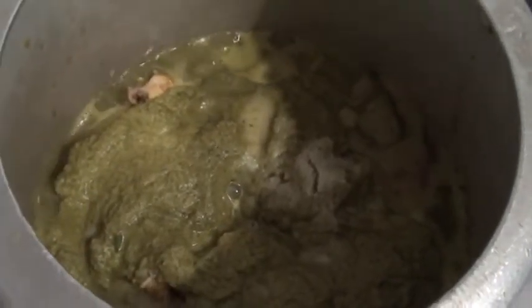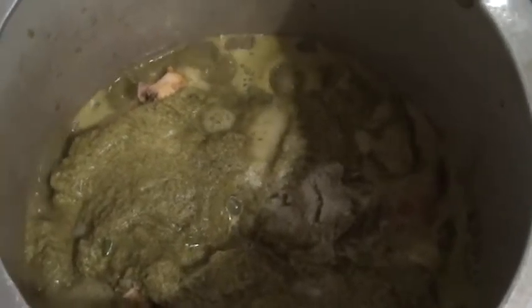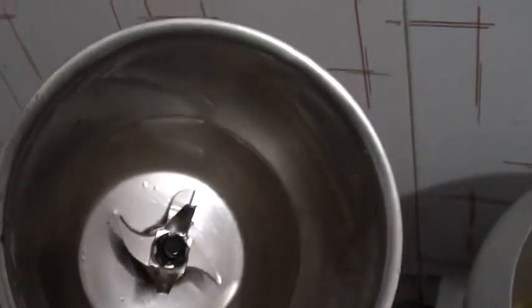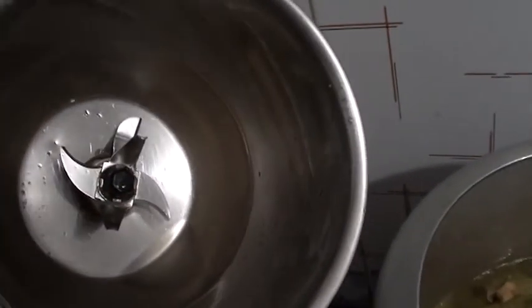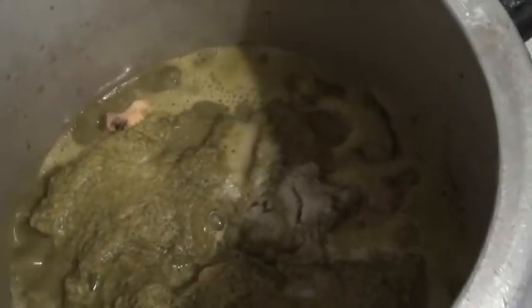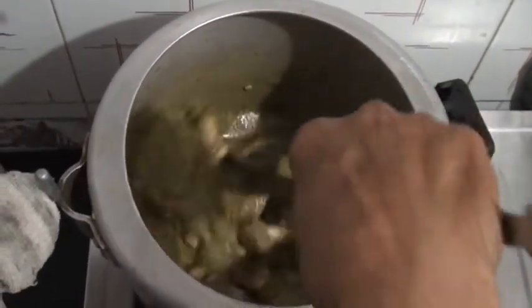We have put the masala into the pressure cooker. Along with the ground masala, we also put two teaspoons of salt. We made sure the container that held the masala was fully cleaned — we put some more water in it and that water was also added into the cooker. All the ingredients have been mixed properly.